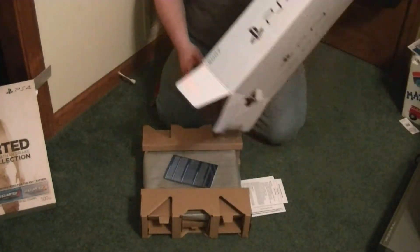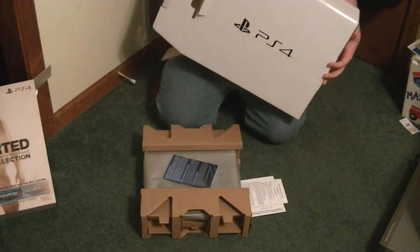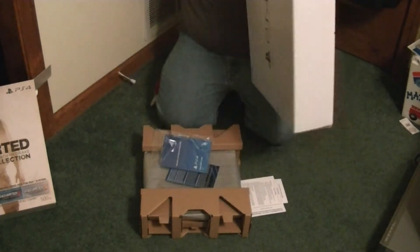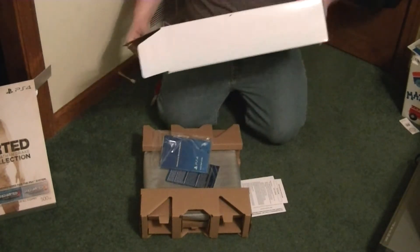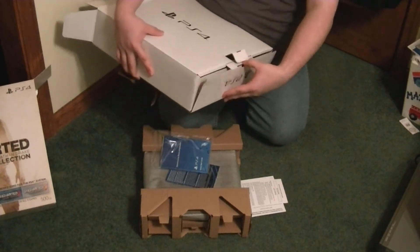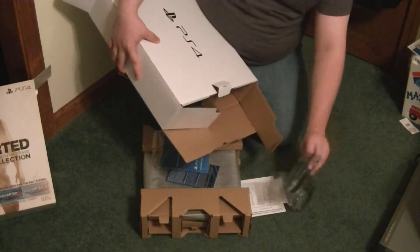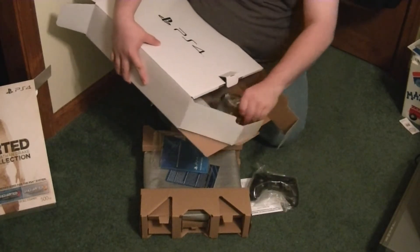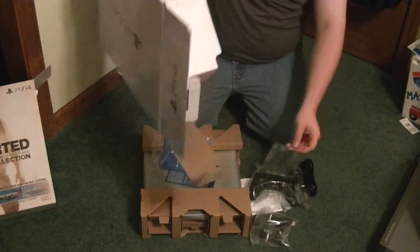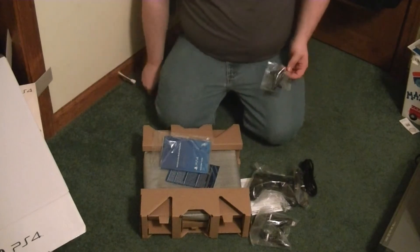I've got the console and everything else in here. I'm going to go ahead and open the other flap because it looks like there's something else in there. I think I know what it is. Yeah, I knew what it was — it was a controller.